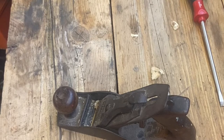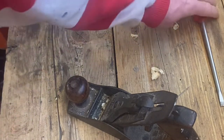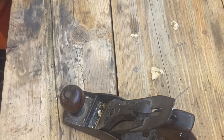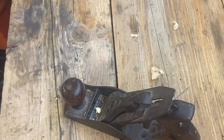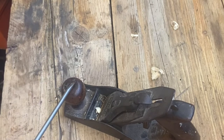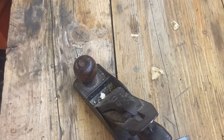Before we go crazy, I just want to point out a few of the parts on a wood plane like this, so you can pick me up when I get them all wrong in a bit. We've got a cast iron body which all the rest of the bits are fitted to. This is a knob or front handle, and this is known as the rear handle or tote.